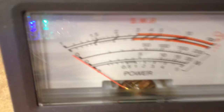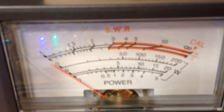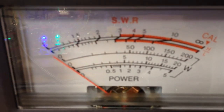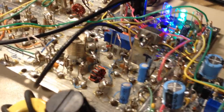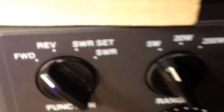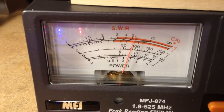As you can see on SWR here, it's a dead-on match. There is no reflected power that I can measure with this MFJ SWR meter. Now, my balance modulator is still unbalanced. We're on 5 watts and getting about 2.5 watts out.